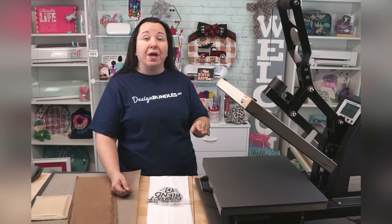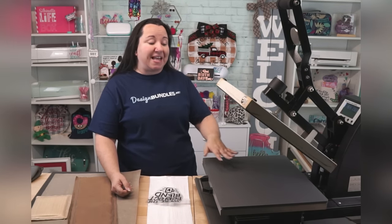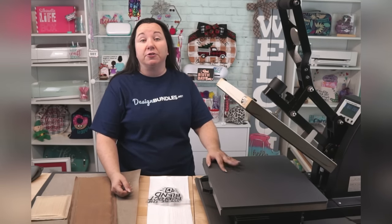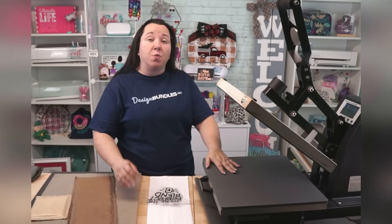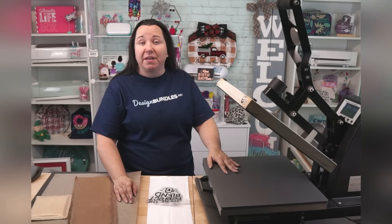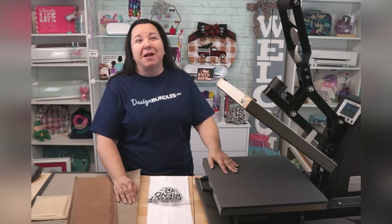If budget is not a concern, those are two very good features that are worth upgrading for. That's what made this heat press around $500 versus around $300 or $350. There are always really good sales, so please check around on pricing. The one thing I do recommend is number one, check into the warranty. These are very big investments for a lot of people — make sure you're getting a good warranty.